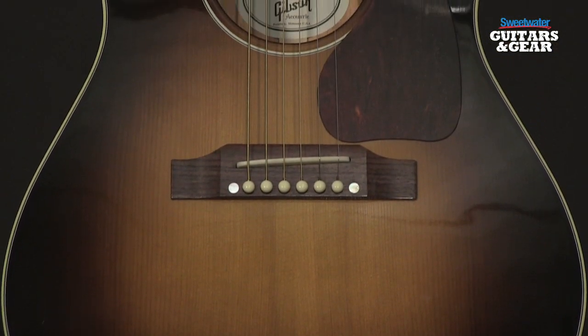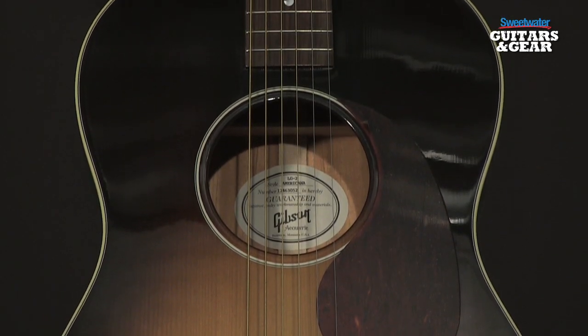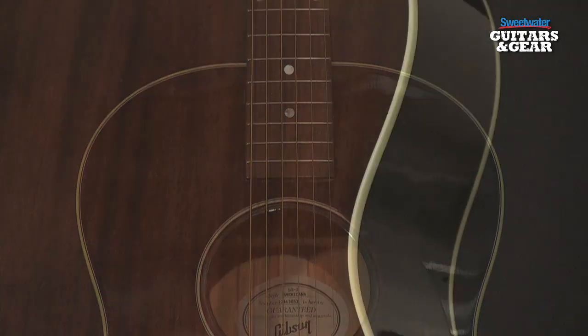The guitar I'm holding is an LG2 Americana from Gibson Acoustic. This is a mahogany bodied guitar that was originally designed for Patty Griffin. It's sort of a downsized version of a J45, which makes it excellent for playing finger style. This guitar has some great vintage appointments.